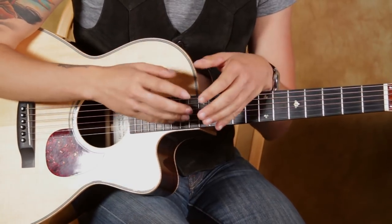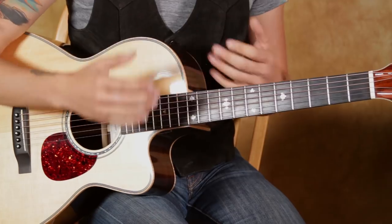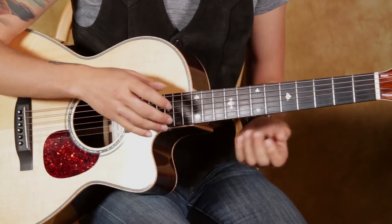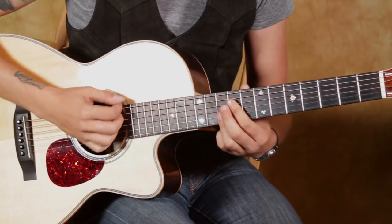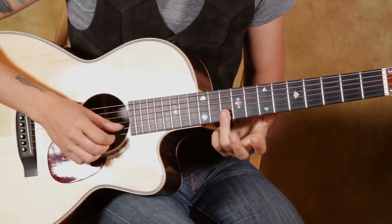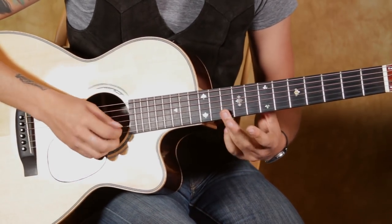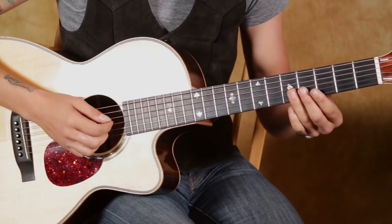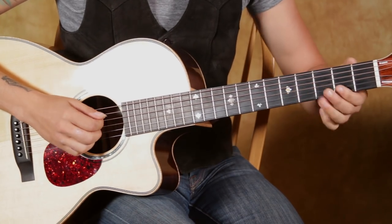The full band arrangement that you hear on the record is a combination of a bunch of cool different elements that create that sound. I'm combining some of those memorable moments into an arrangement that you can just play on acoustic guitar. So it starts out with this little thing. We're really sliding with our third finger here from the 10th fret up to the 12th fret, and then back down on the 1st and 2nd strings. Then same motion on the 5th and 7th fret. So that's slowly.